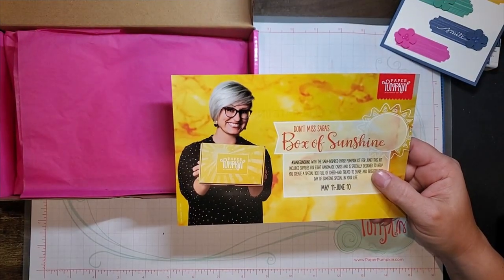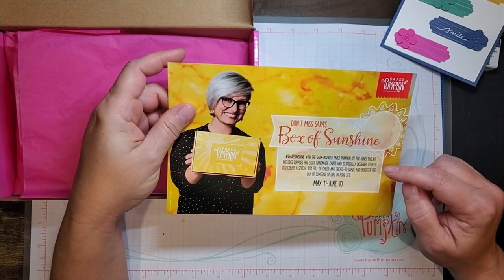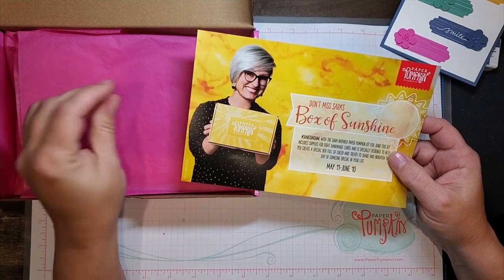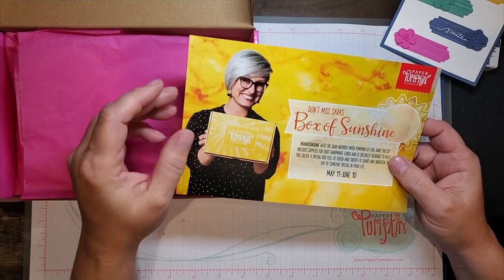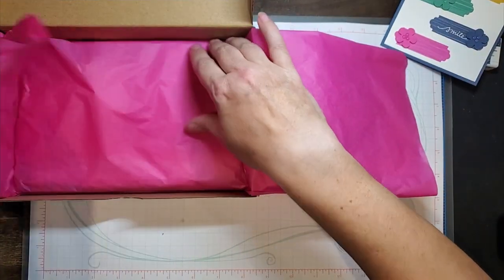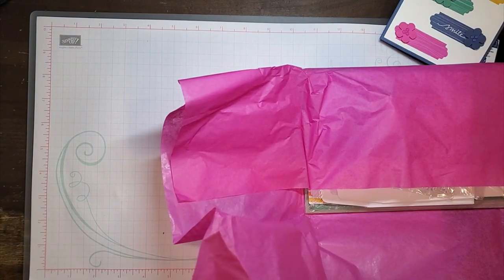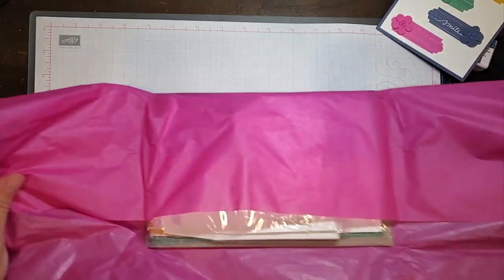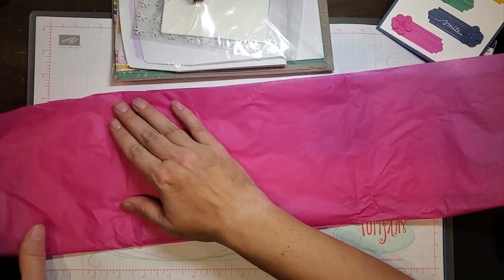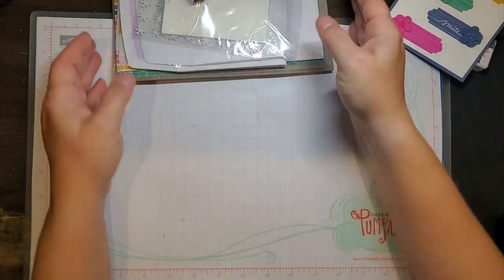For next month, it's going to be a Box of Sunshine. I know that is a kit that includes enough materials for making eight cards, and it's also designed for you to take the box, cover the Paper Pumpkin with a label, and actually make the box into a Box of Sunshine to give to someone who needs it — you fill it with fun, sunny items. It is the kit that Sarah put together. And I get some more fun tissue for gift-giving.